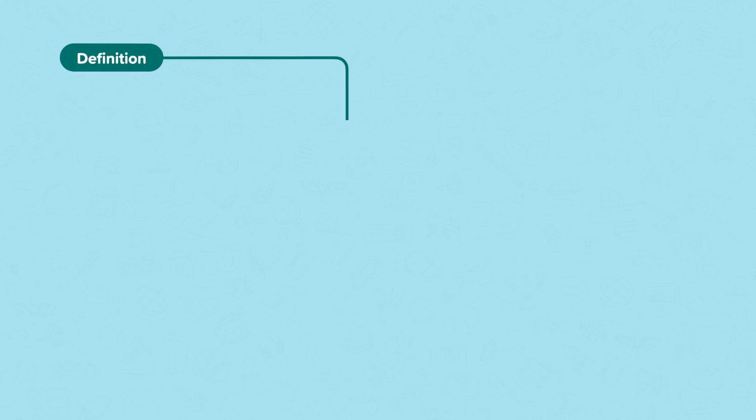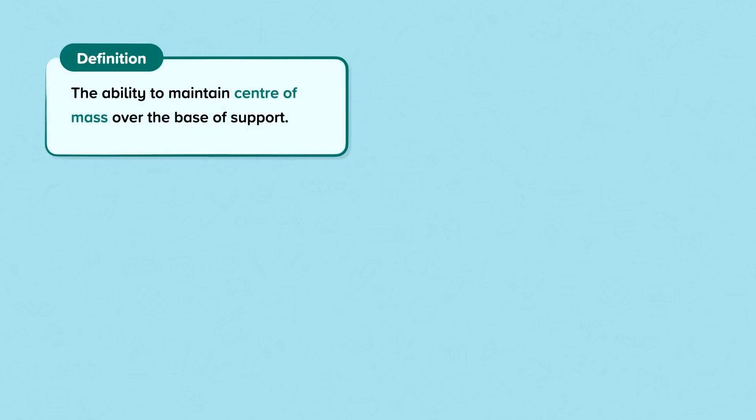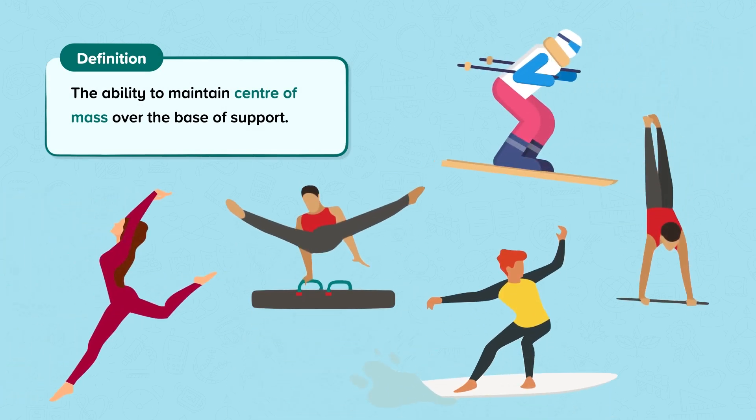Balance is the ability to maintain centre of mass over the base of support. Balance is important in all sports to complete actions with precision and control.